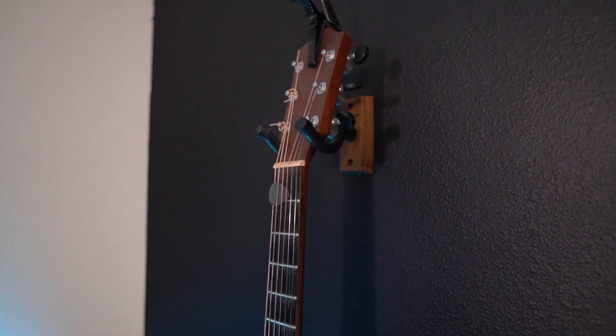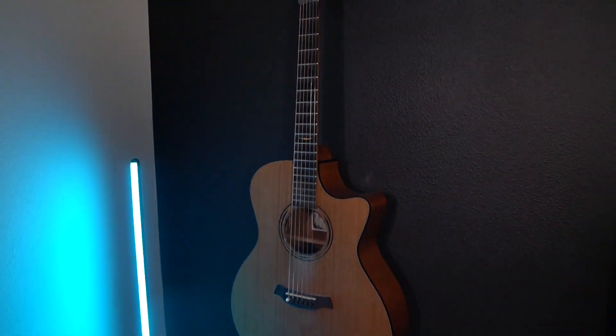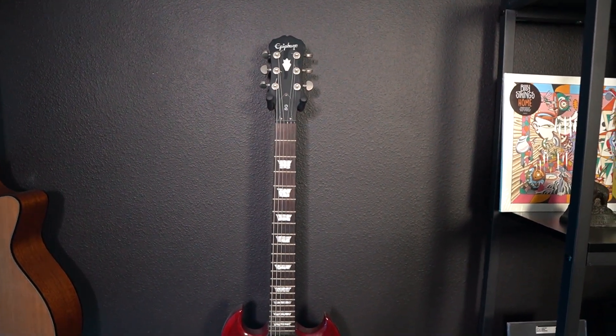To round out the video, I have two guitars in the background. The first is a Baton Rouge Acoustic, which I literally use every single day — playing guitar is calming for me. Then I also have an SG which I had as a kid, although I don't really play electric guitar anymore.